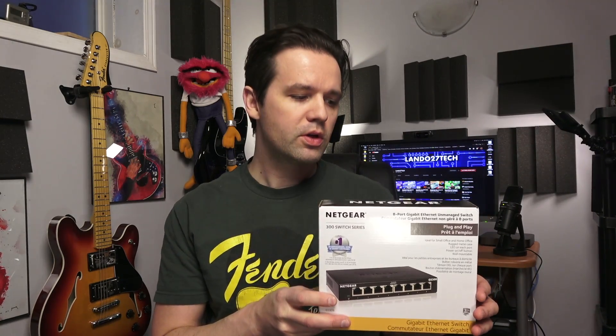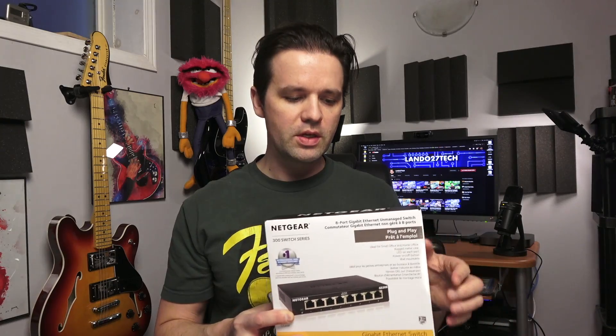We'll do a couple things in this video: we'll go through the quick setup, which is really quick — anybody can do it — and then I'll do a couple speed tests. I'll show the difference on my Mac mini, which I was using on Google Wi-Fi for a long time and just recently hardwired. I'll show you the difference in speed with Wi-Fi versus hardwired ethernet, and it's significant — there's a huge jump in speed.